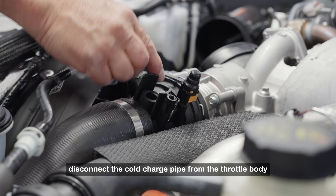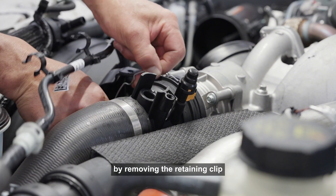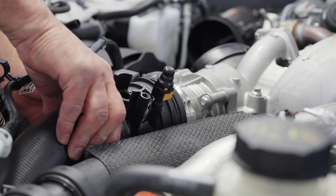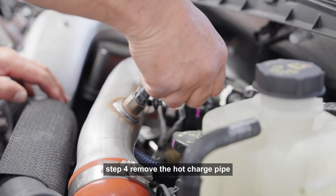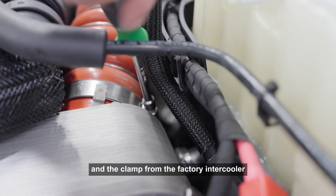Step 3: Disconnect the cold charge pipe from the throttle body by removing the retaining clip. Step 4: Remove the hot charge pipe by disconnecting the retaining clip at the turbo and the clamp from the factory intercooler.